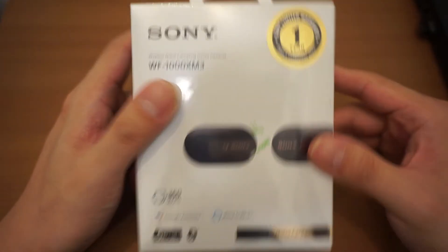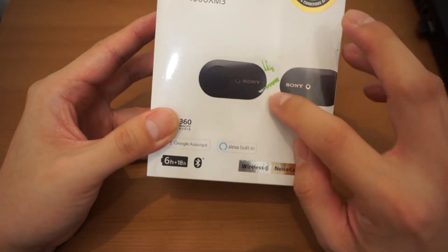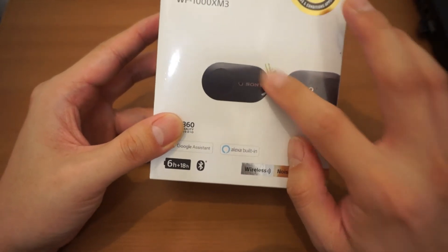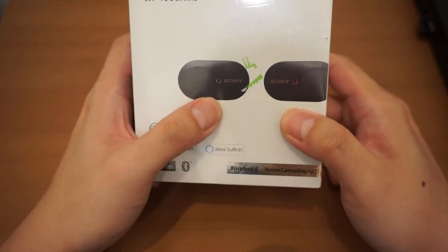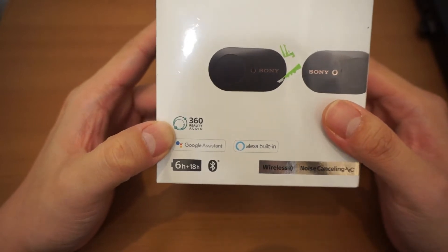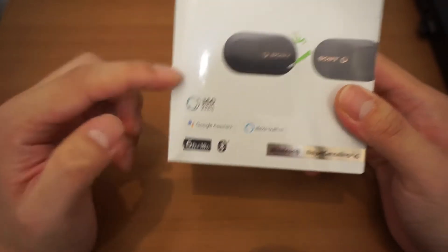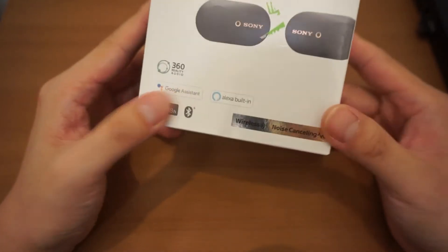So let's take a look at the box. Here's the front of the box — there's a product shot of the earbuds itself, and this is called 360 Reality Audio. I think this only works if you have an app that goes with it.